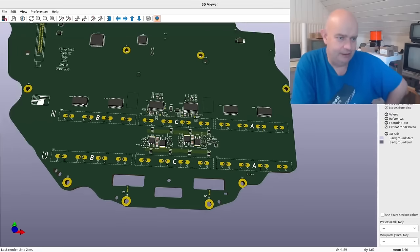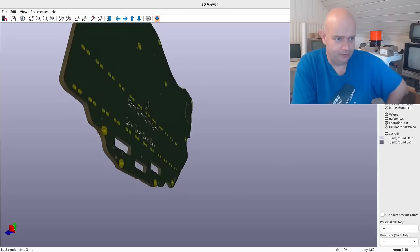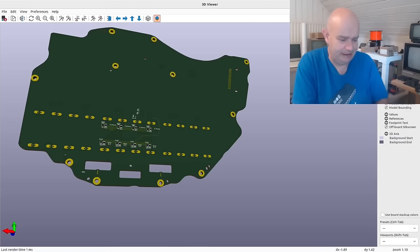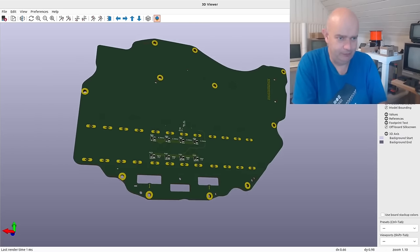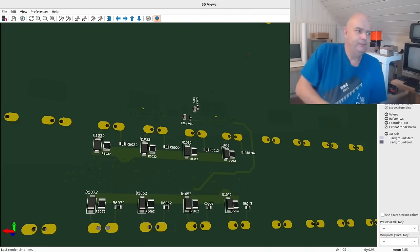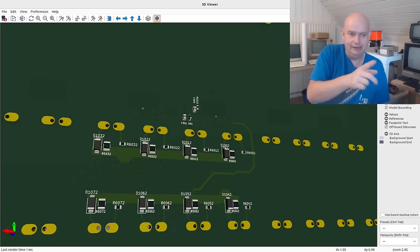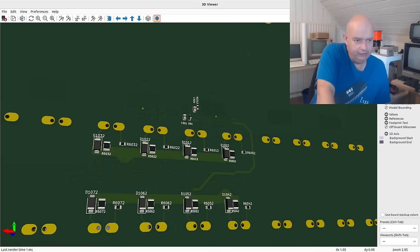As per the Tesla board, it is a double-sided surface mount board. If we flip over, we'll see some parts on the back. It will be our intention that once we get it worked out, we will relay out these components and make it a single-sided surface mount board for ease of manufacture.